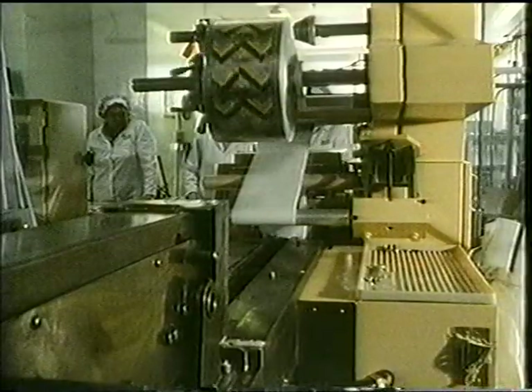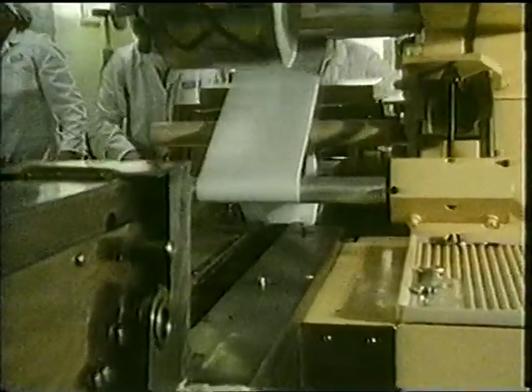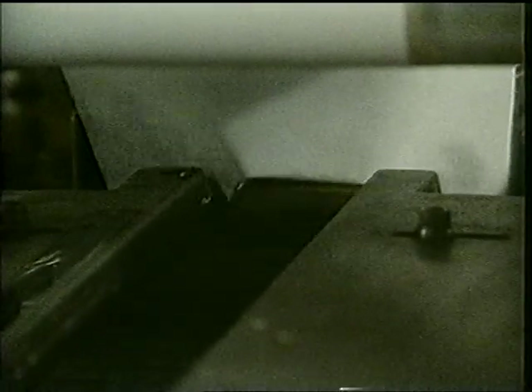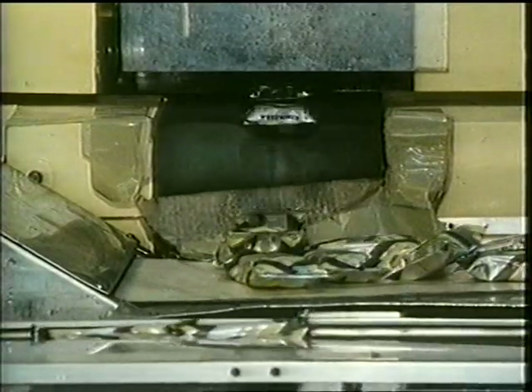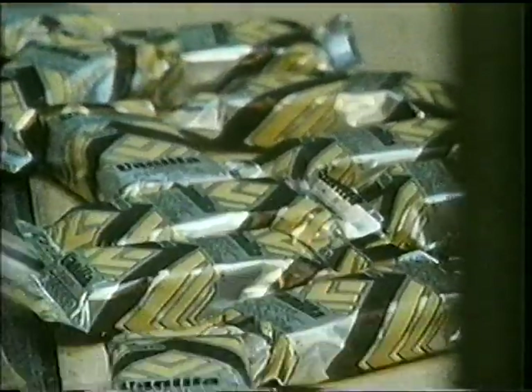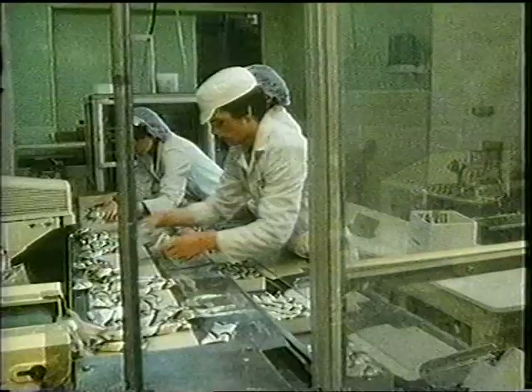There's a big roll of paper on the wrapping machine. It has a pattern on one side. The machine wraps the paper around the choc ices and cuts it. When they're wrapped and sealed, the pattern is on the outside. Finally, the choc ices are packed in boxes.